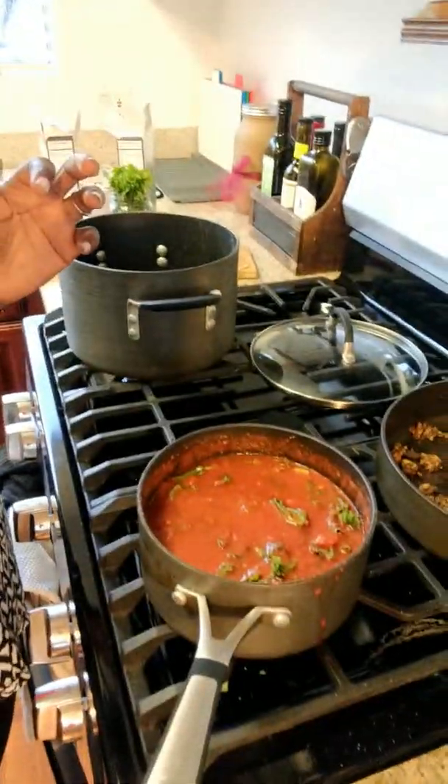You always want to have some fresh greens to get your system moving and help with digestion. Let it stew in there for a while, just a few more minutes — maybe about five minutes — and then I'm gonna blend it all together. I already have the kale inside.